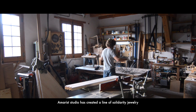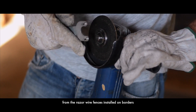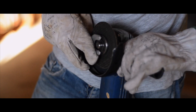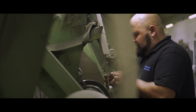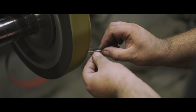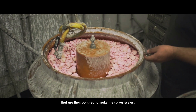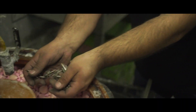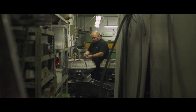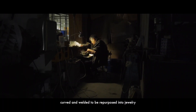Emerus Studio has created a line of solidarity jewelry from the razor wire fences installed on borders, cutting hundreds of meters of razor wire into small fragments that are then polished to make the spikes useless, curved and welded to be repurposed into jewelry.